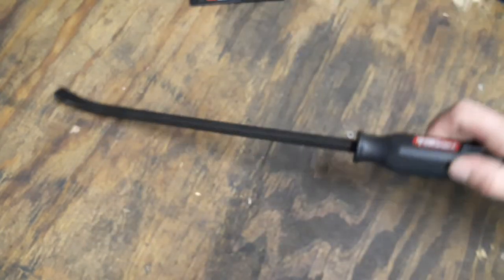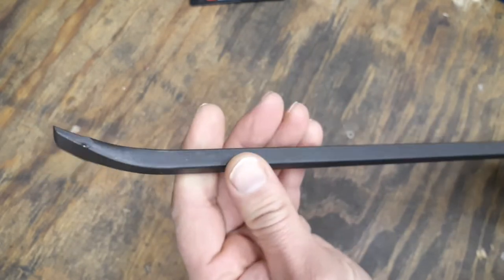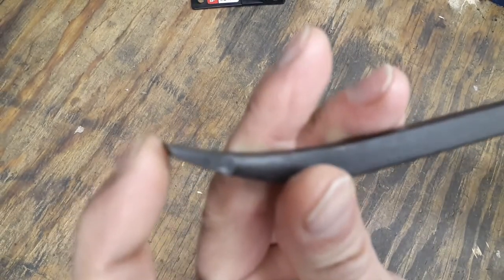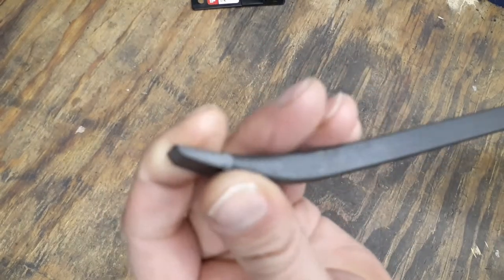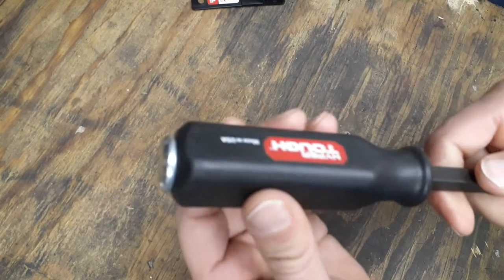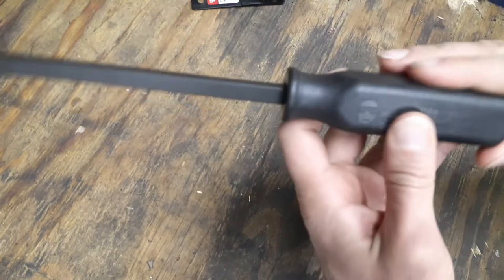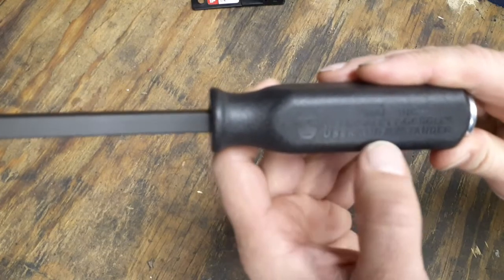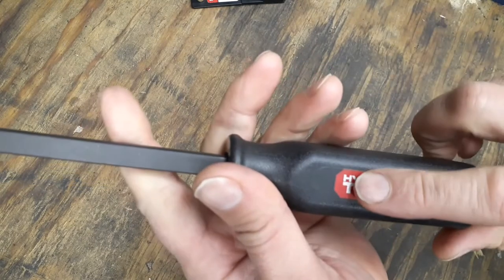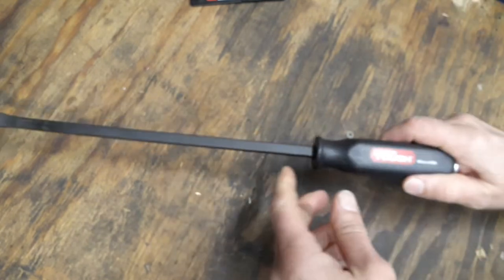It does have a black oxide finish on it and a square stock shaft. You get to the point right here — it's got a nice sharp edge on it. The tip is pretty wide; the angle isn't specified anywhere on the packaging. On the other end you've got a textured grip, a hard plastic texture-type grip, and then warning labels about wearing safety glasses. On the other side you've got the made in the USA marking and the Hyper Tough lettering printed on it.